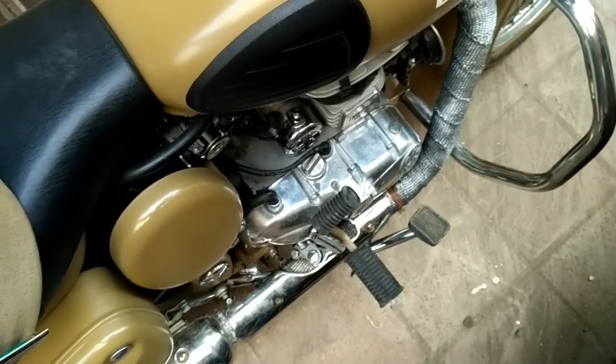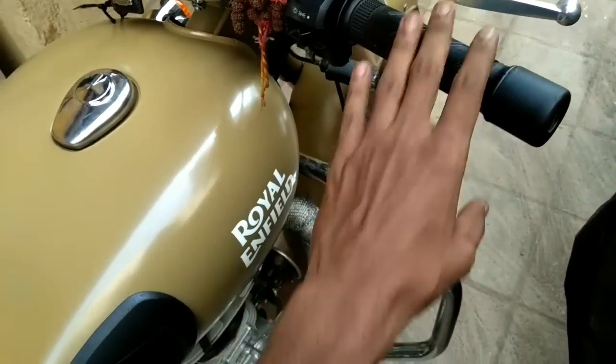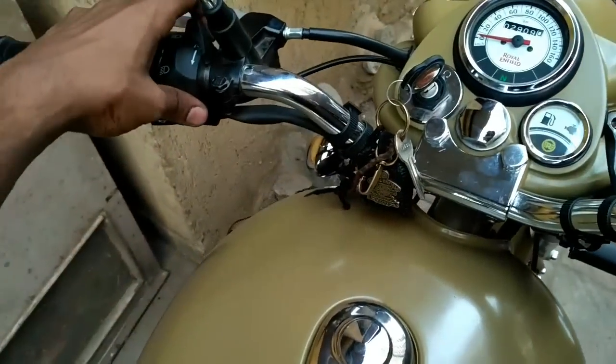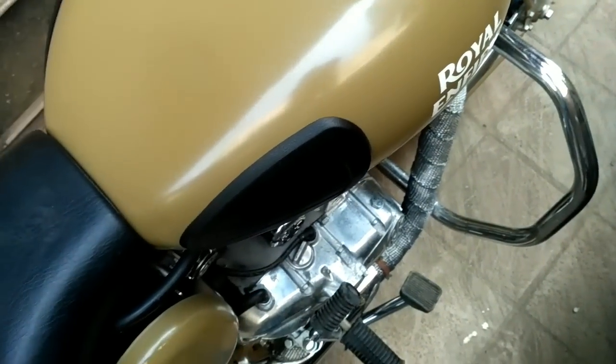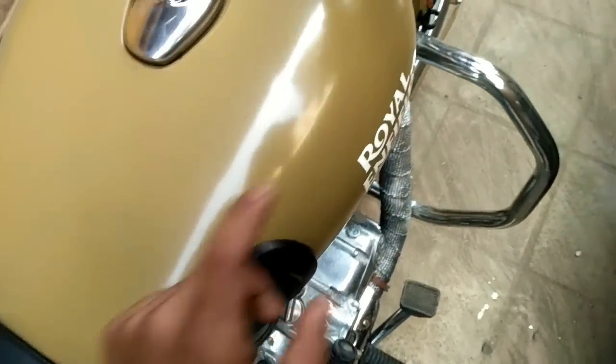And there you go — it started, and that's how you kick start a Bullet. As you can see, I didn't give any kind of throttle, there was no use of the engine choke. All I did was crank the engine slowly till I felt resistance on the kick start, and then give a strong kick.